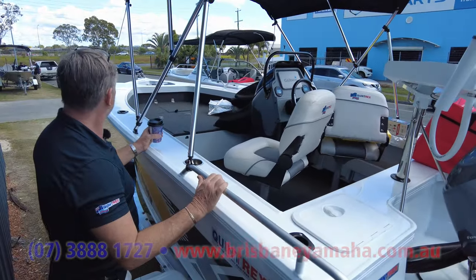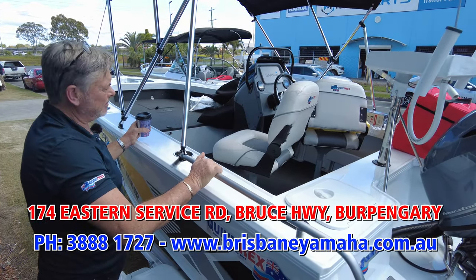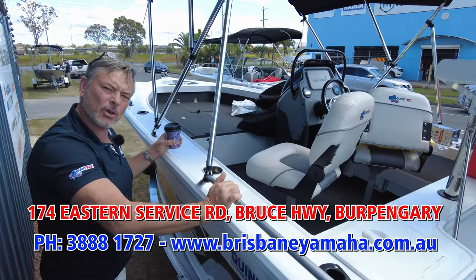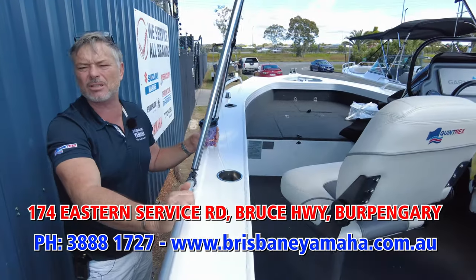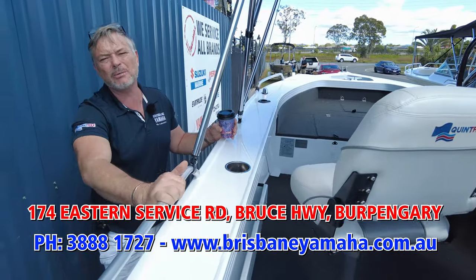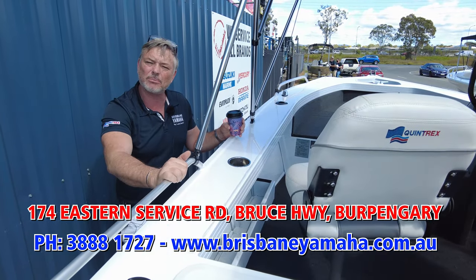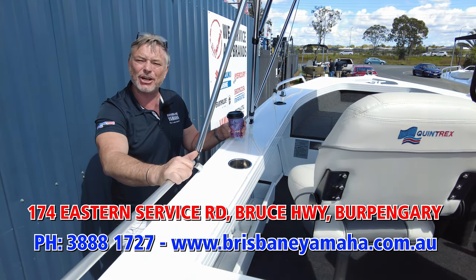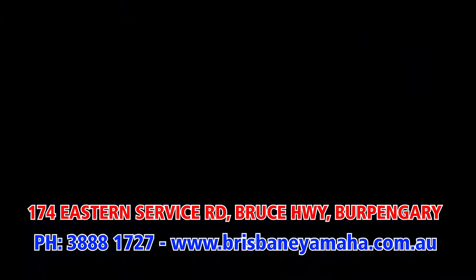Awesome boat. If you want to move up from a 420 Renegade, you'd buy one of these. If you want to buy a 430, any Quintrex, any Yellowfin, or want a variant based on a second-hand boat, call the team at Brisbane Yamaha on 3888 1727, or go online at brisbaneyamaha.com.au. Spend some of that COVID time researching a boat, and I'll see you on the water — hopefully in Brisbane.